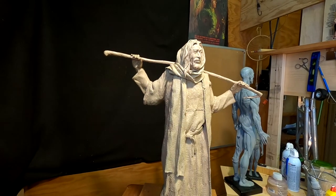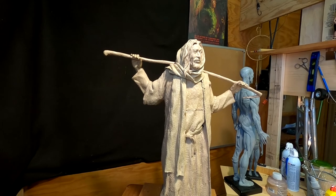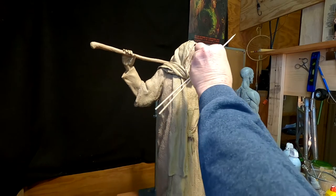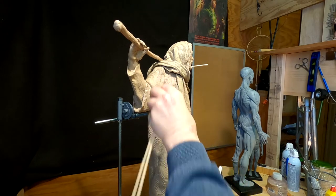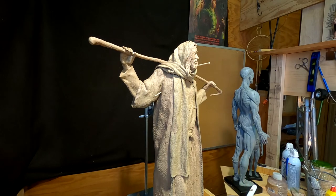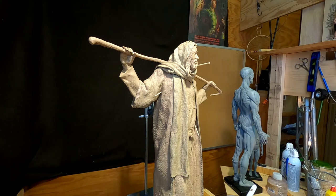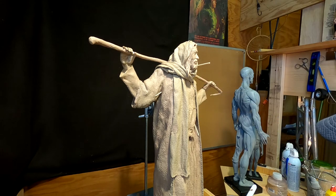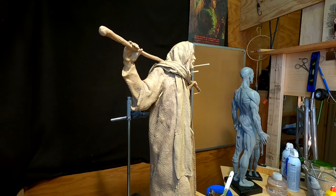I've got his beard to do yet too. So I need to put a couple of reminders on this clay to remind me of the things I've got to do tomorrow. I'll put one there, one in there, one under there, and I've got to fill in here as well. I know it looks ridiculous, but it reminds me what I've got to do.